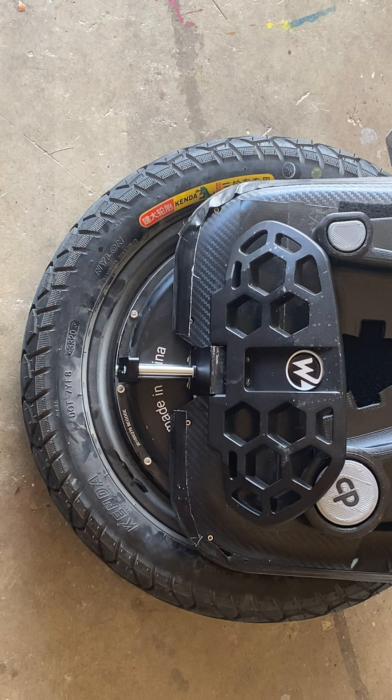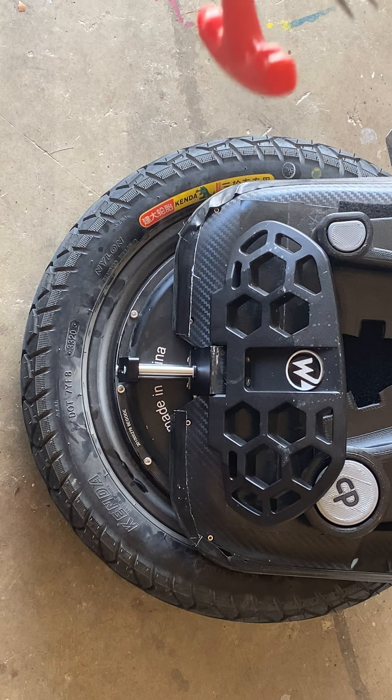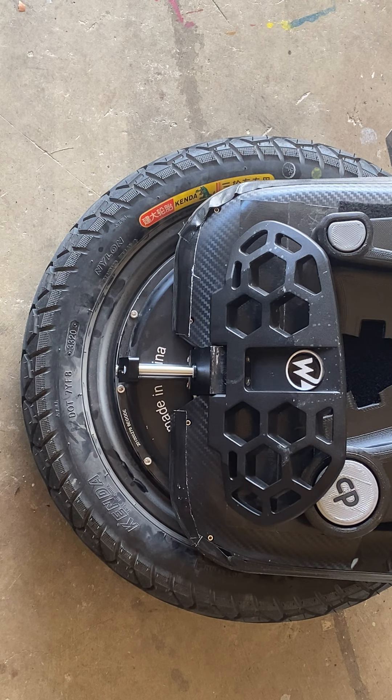I tightened the valve in, then used a little spray bottle of foamy dish soap — sprayed it into the valve area and looked for any air bubbles, which would indicate air loss. I didn't see any. I put the plug back in and rode it up and down a curb a few times, and it is holding air.